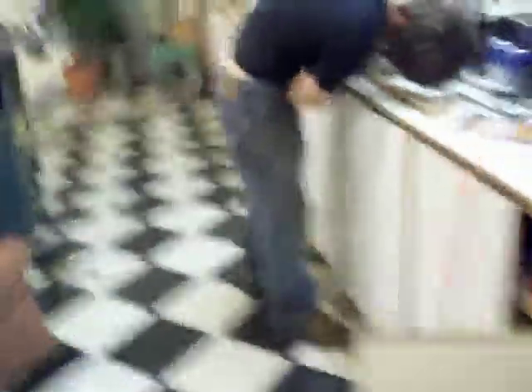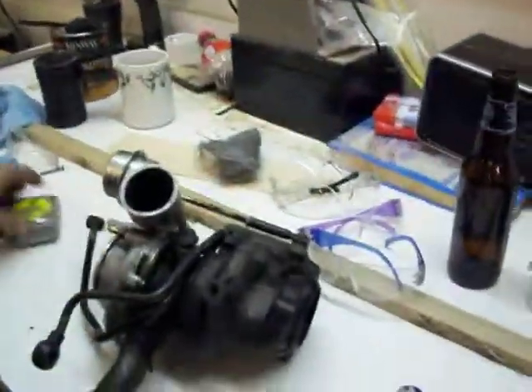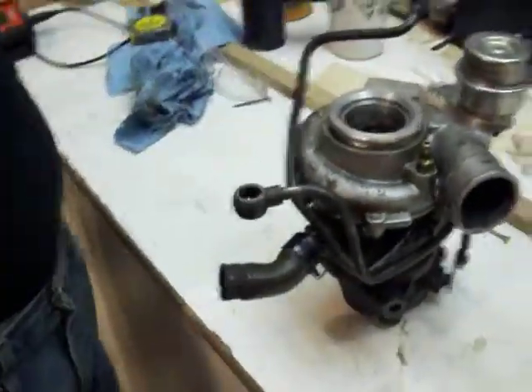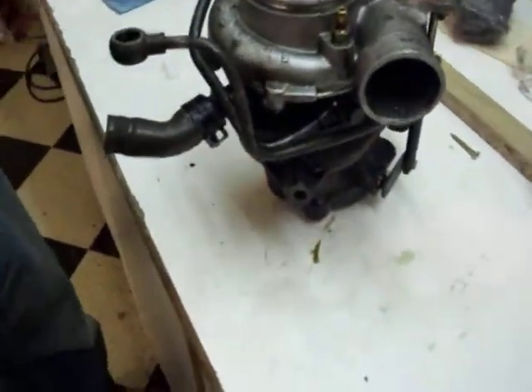All right, let's see what we got going. Scott's got this off of here, he got it on the bench. Scott, you should have moved all these beer cans out of your way — I don't think you're about here drinking beer doing this job. All right, so this is the turbo off the car.